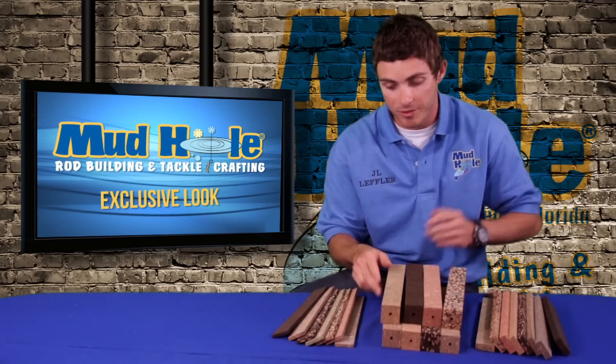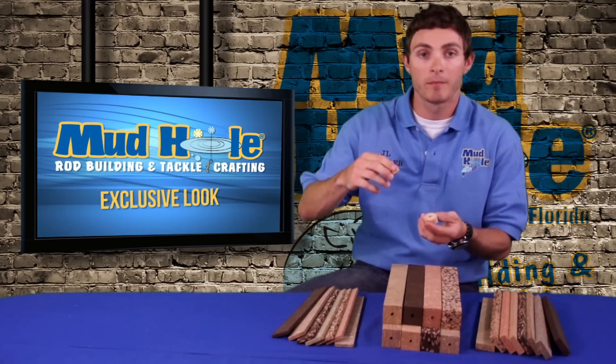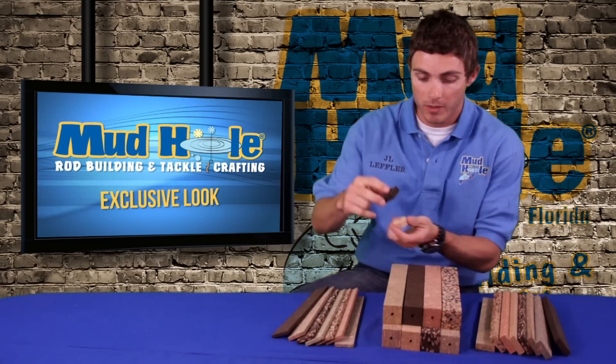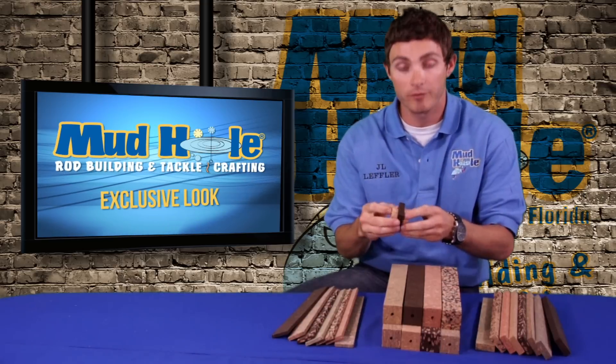There are endless possibilities you can do with these things. Another option is stacking up your cork rings on your blank or mandrel — you take a piece of whatever color you like, there are colors to choose from, and stack it in between your rings. When you go to turn that down, it's going to add some nice flavor to your cork.